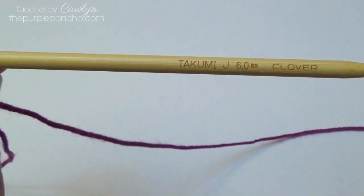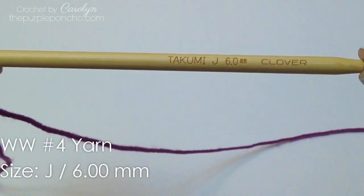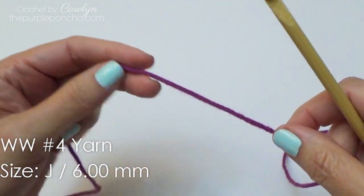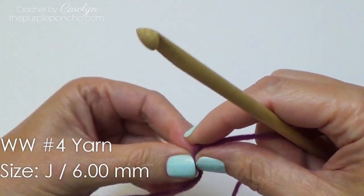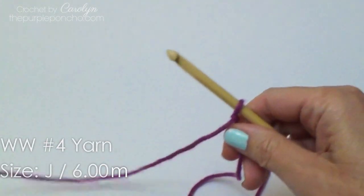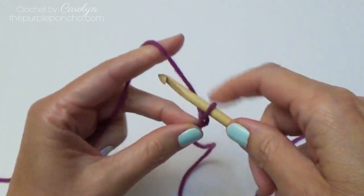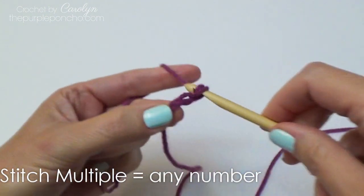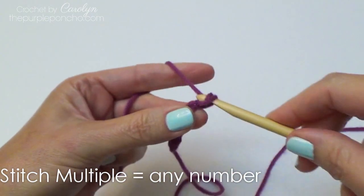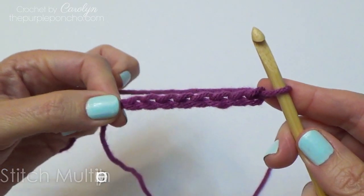Today I'm using my Clover size J hook, or 6mm, and I'm just using some No. 4 worsted weight yarn, and I will do a small sample here. The stitch count can be any number that you would like to make — 5, 6, 7, 8 — I'll just show you a demonstration of 8 stitches.